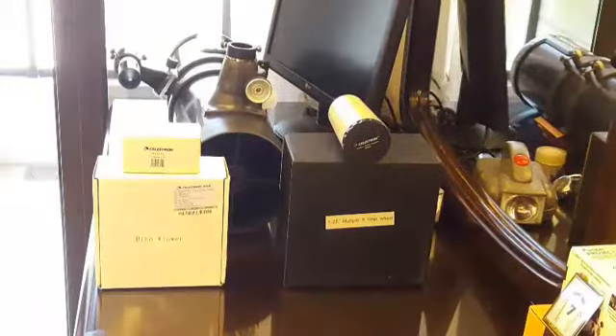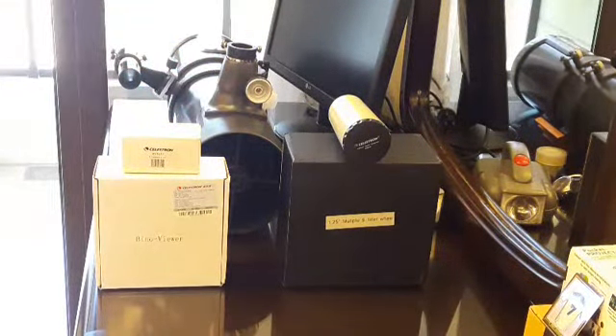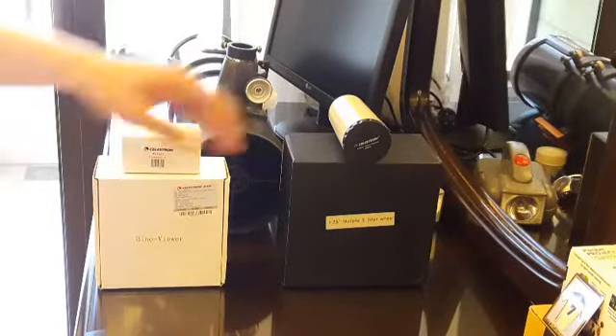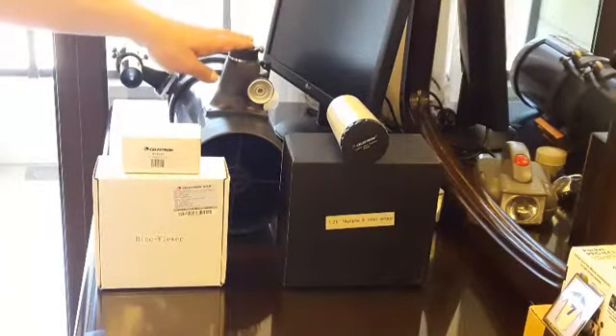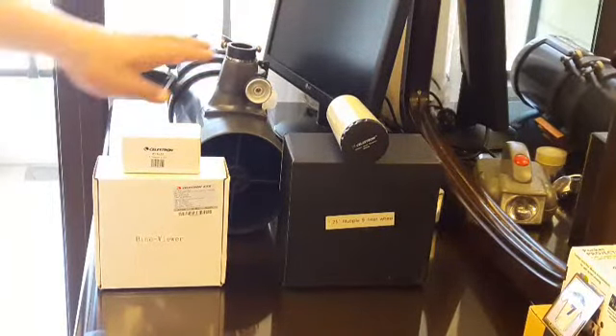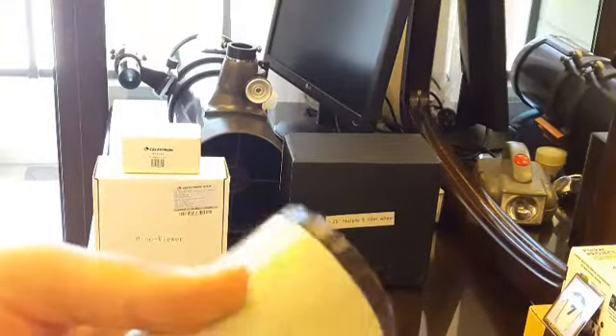This knife filter wheel won't work on a Newtonian telescope like this one. The big tube on the back is the Newtonian telescope. The problem is that if I want to use this knife filter wheel, it won't work on a Newtonian telescope.